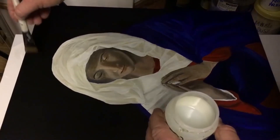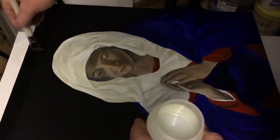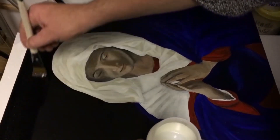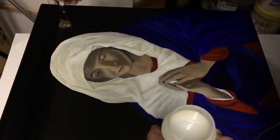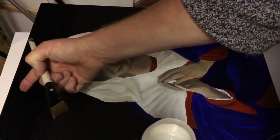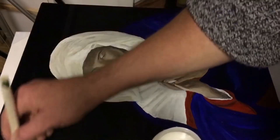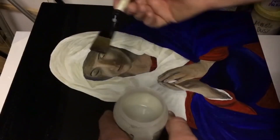Bring it down like this, trying to avoid as many air bubbles as you can. Try to go in one direction — left to right, right to left — without going over what you've already done. Once it starts to get tacky, you don't want to go back over it because it creates air bubbles and will start lifting rather than applying.